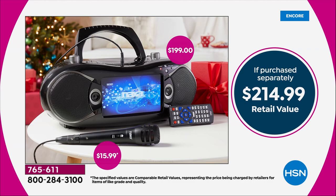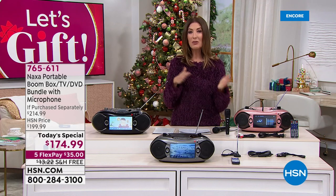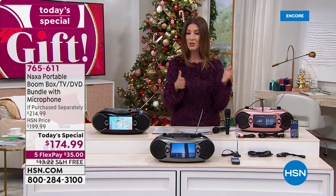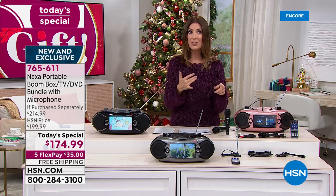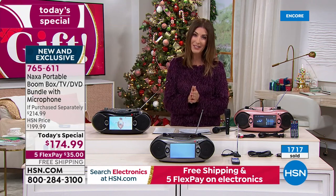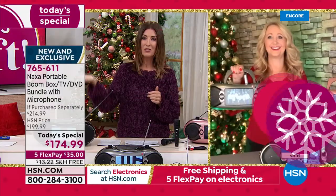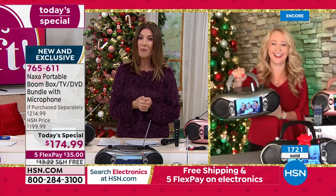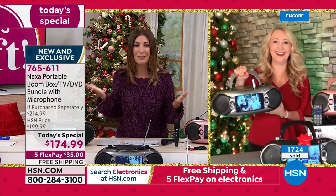Here's how to place your order. You can go online to hsn.com and you'll see our today's special right there on our homepage. You can also type in the item number 765-611. We have flexible payments for you as low as $35 a month, interest-free monthly payments. We also have free shipping, which is saving you another $12. It's a fun hour of really great electronic gifts. Let's bring in Lori Leland, who is not only our fabulous electronics expert, she also has an incredible son whose singing could take him somewhere — he might be a budding music star. You'll never know unless you've got the portable boombox.